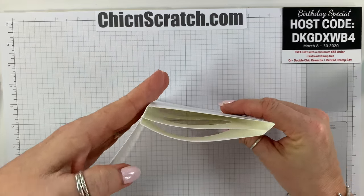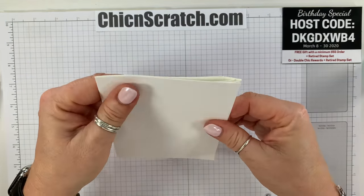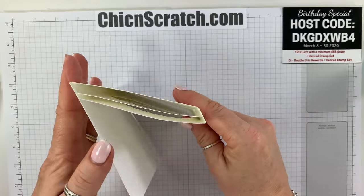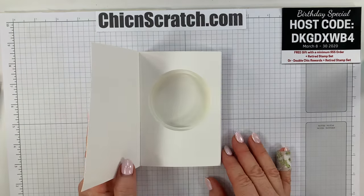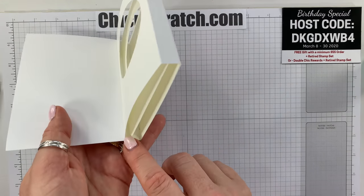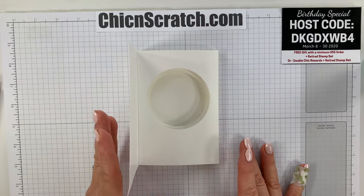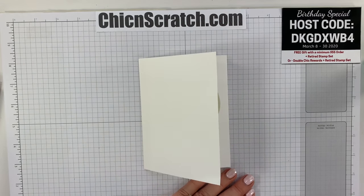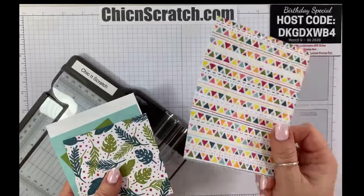Then we just want to glue this to this, fold it over, and hold it. Open it up and fold it back and forth a few times so it opens and closes properly. This does fit in a standard envelope. We're now going to go back to the live version — the only part I messed up is this layer didn't attach properly while filming.